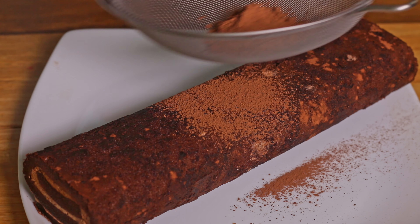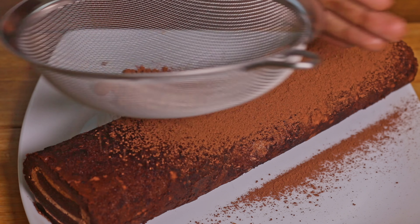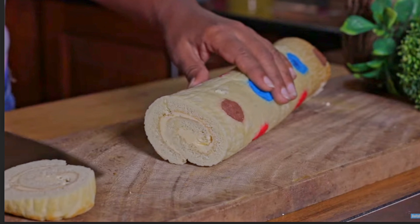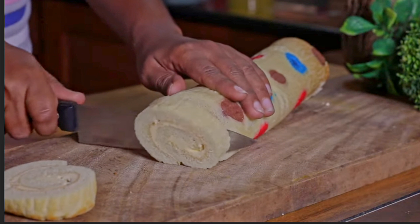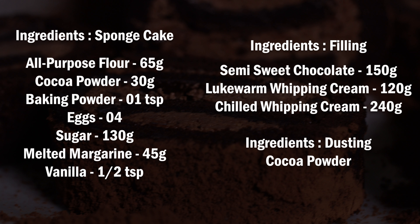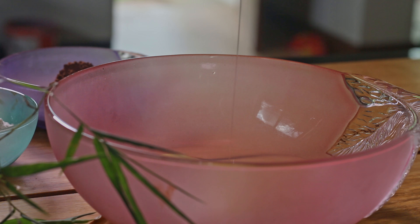Everybody likes Swiss roll, especially when it comes to chocolate Swiss roll — it's a rewarding treat for chocolate lovers. A few weeks ago I made another Swiss roll recipe; by clicking the above link you can watch that polka dot Swiss roll recipe. To make this chocolate Swiss roll recipe, we need these ingredients. Let's start baking.